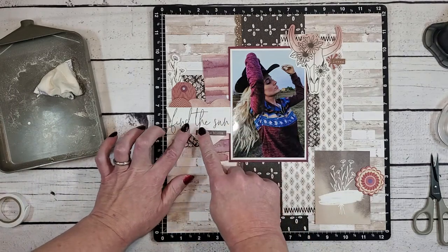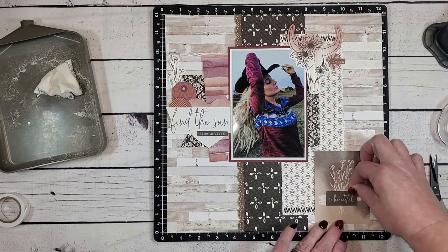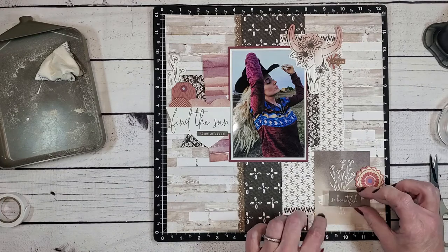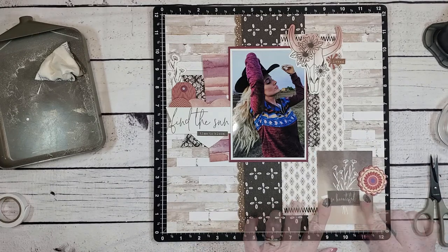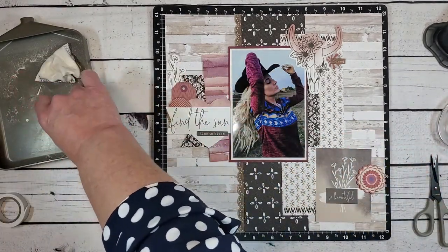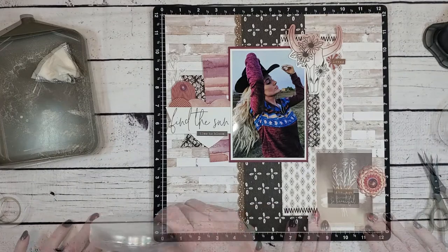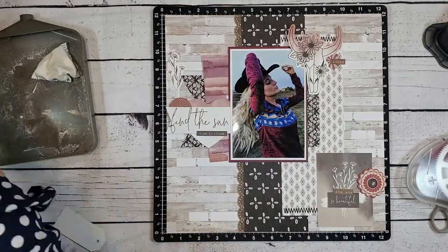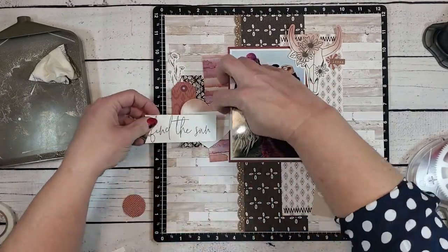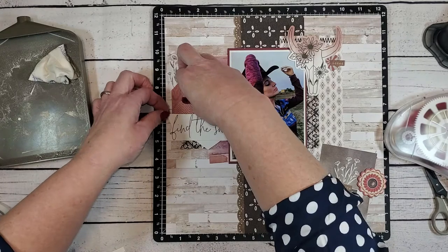I've grabbed some more word stickers — I think these are from Bloom with Grace. This one says 'Time to Bloom,' so the title reads 'Find the Sun, Time to Bloom' — I think that's the perfect title for someone moving into her first new home. I've grabbed two more sentiments for the pocket card: 'So Beautiful' from the Bloom with Grace collection, matched with 'You Are' from the Yesterday and Today sticker sheet. These two collections go really well together. Now we're going to speed up the video — I have all my elements laid out on the page, and since I used the anti-static pouch, none of the stickers are actually stuck down so I was able to move them around until I got the look I enjoyed.